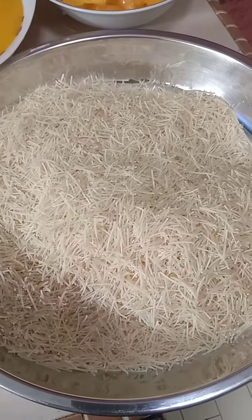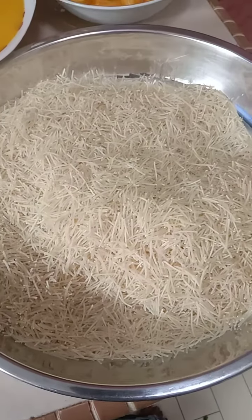Hi friends, let's cook payasem. This is a mango payasem Indian dessert.